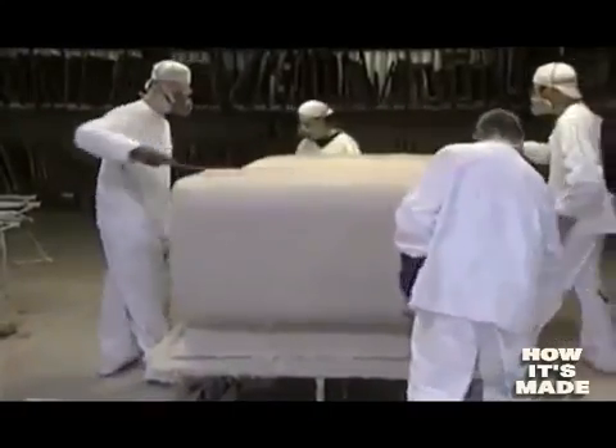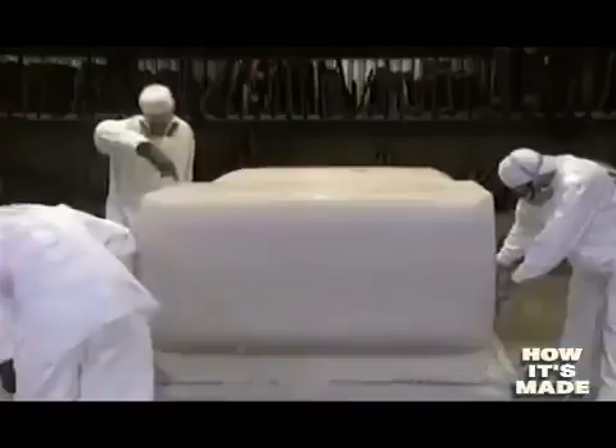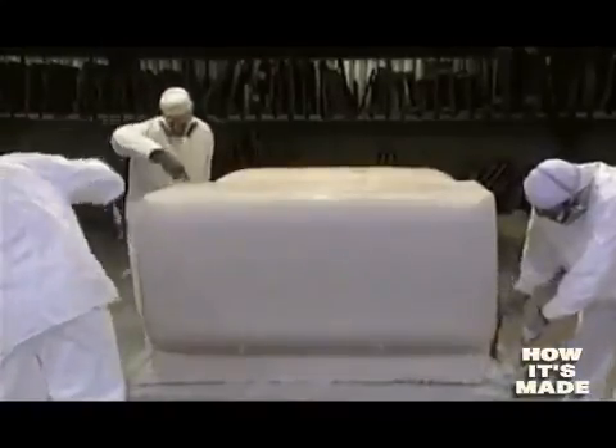Laminating is one of the most impressive things I've ever seen. With brush and roller, they eliminate all air bubbles, which could weaken the tub. This makes the fiberglass resin adhere perfectly to the acrylic shell. The process requires 75 minutes.